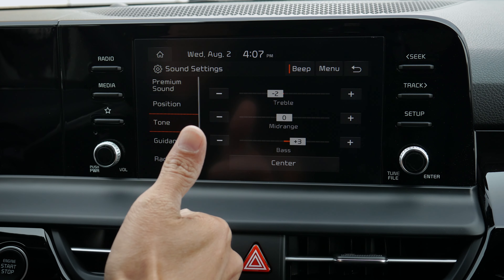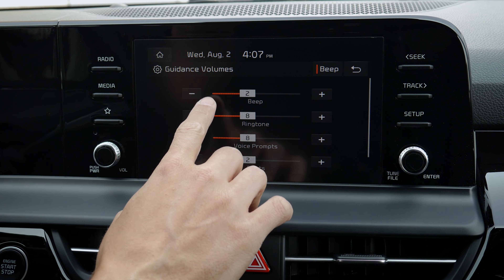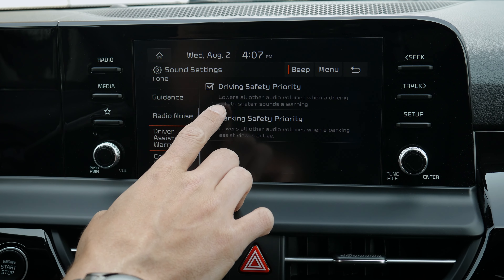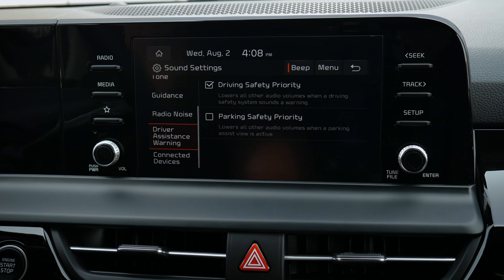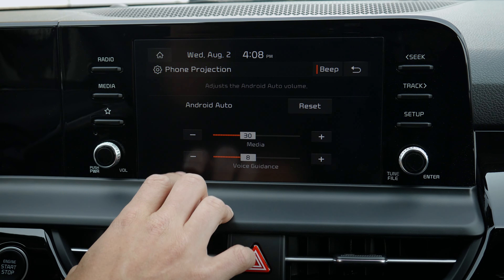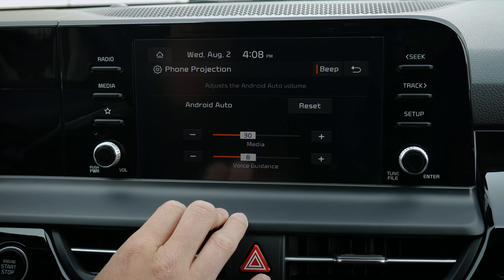You can adjust bass and treble — bass cranked up gives really good audio. There are volume options for beeping, ringtones, and alerts individually. You can eliminate radio noise, and there are driver assistant warning settings that lower audio when warnings come up. Park safety priority lowers your volume while reversing so you can hear the parking beeping. For Android Auto and Apple CarPlay, you can adjust the volume for media or voice guidance, or reset back to default.